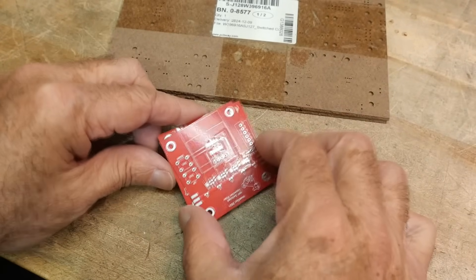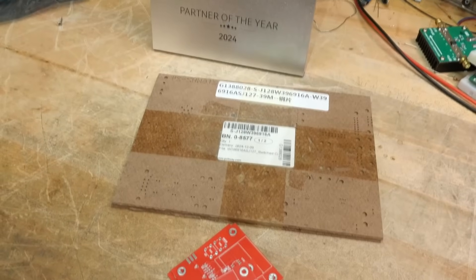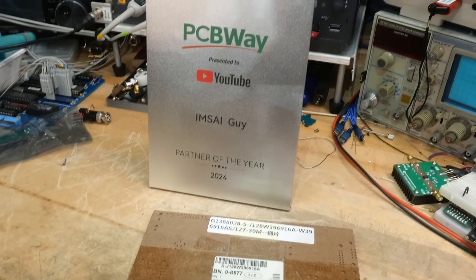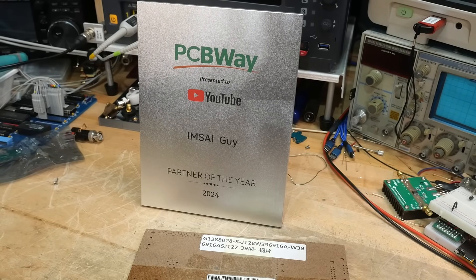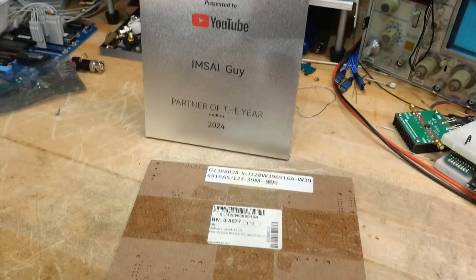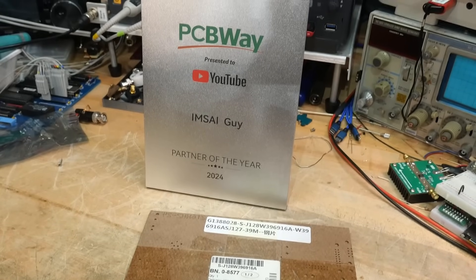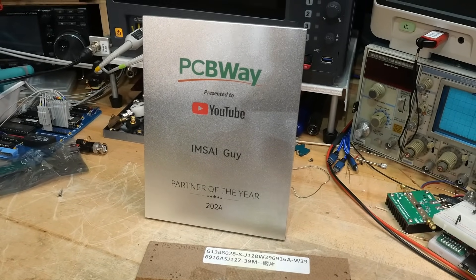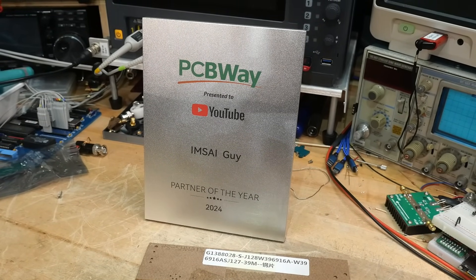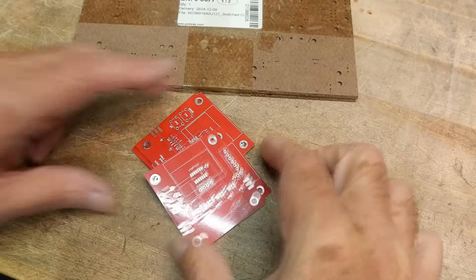I got my boards back and they came out great. Thanks again to PCBWay, who gave me an award — I am the partner of the year! They give me anything I want, really great service. And you guys buying boards from my share section helps me out, so we will put together some boards now.